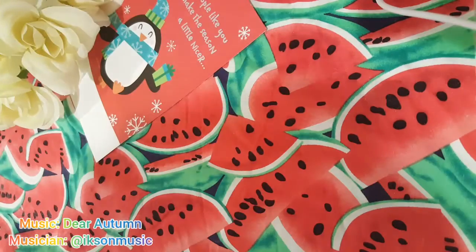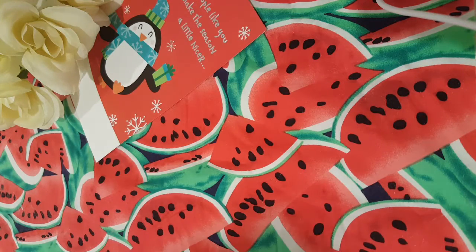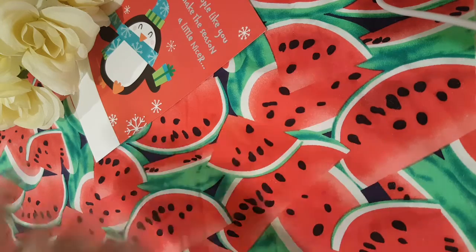Hi everyone and welcome back to my channel. In this video, I will be drawing a fall themed panda drawing for a contest. I hope you enjoy this video. Let's get creating!